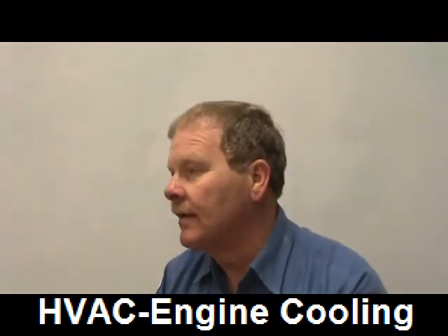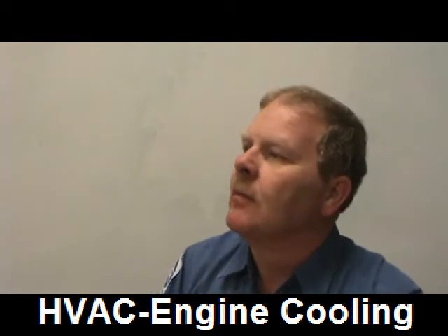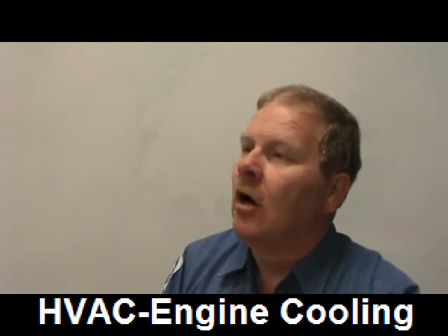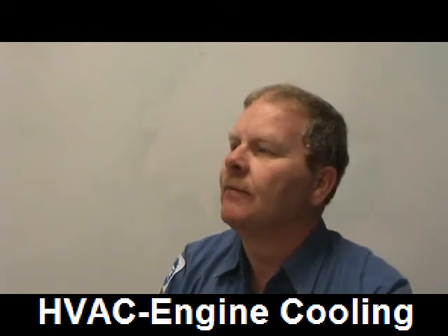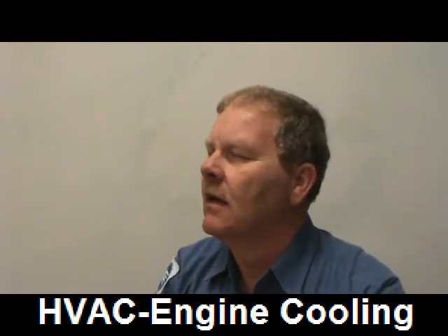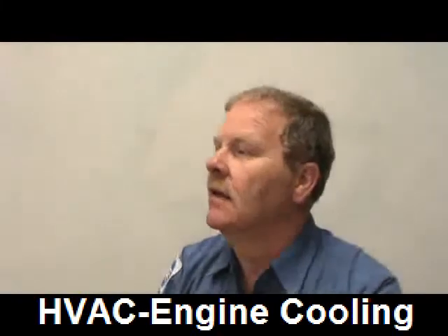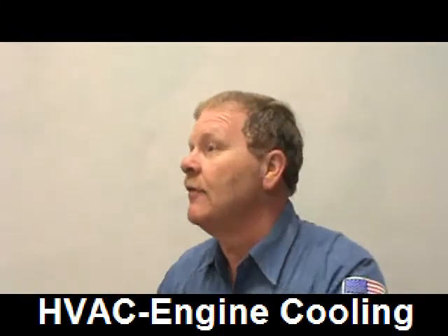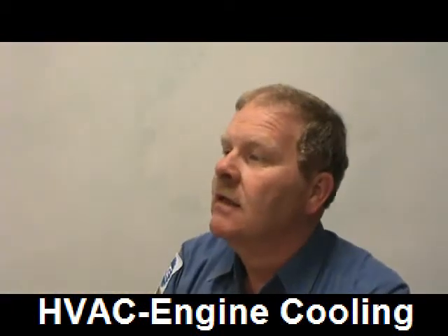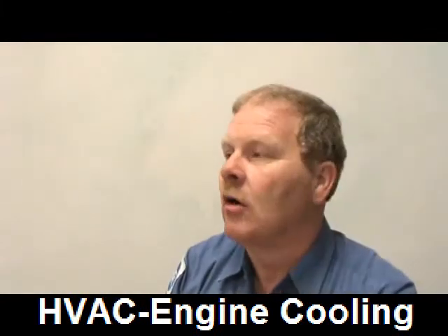We have a tank out back in the shop where we pour used coolant in, and Safety Clean pumps it out and carries it away. This is almost as bad as squirting refrigerant into the atmosphere. Back at a Ford dealership in the 90s, every mechanic was handed a paper certifying they would not pour antifreeze on the ground. They had barrels with funnels where waste antifreeze was collected and pumped out periodically. Do not pour antifreeze on the ground.